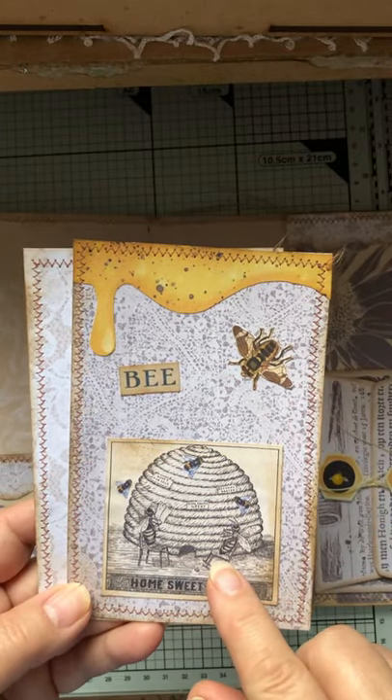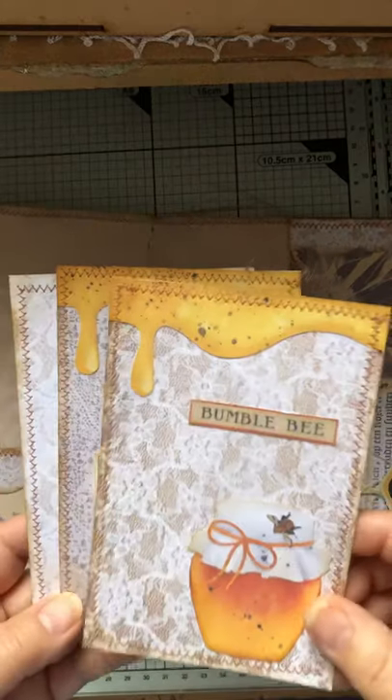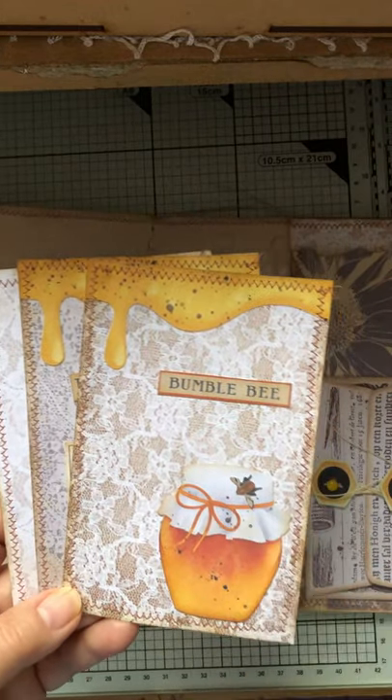This was another printable that Paulette gave us. And we've got the bumblebee on here. Isn't he cute? Absolutely tiny, that one.